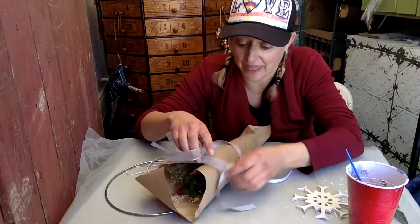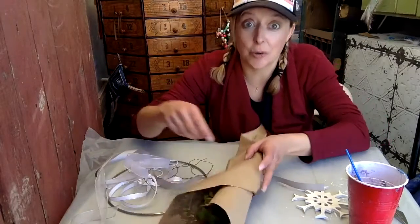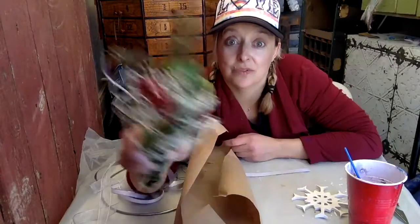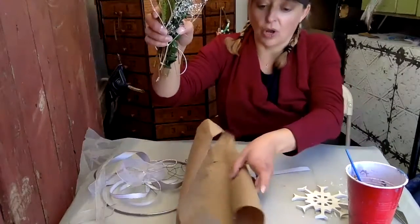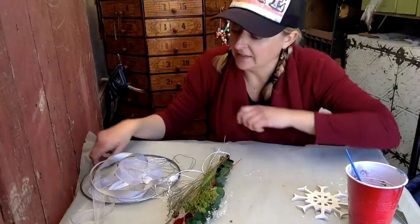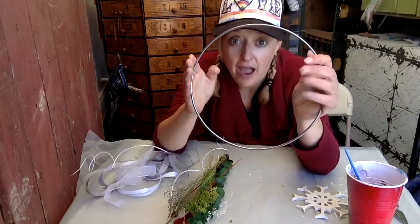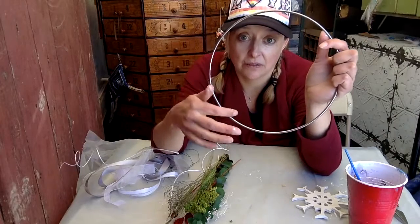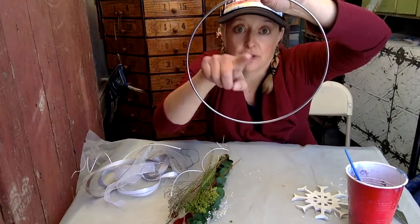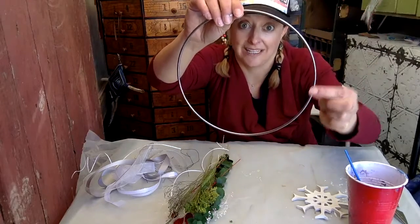Let's untie our little bouquet — remember these ribbons are going to be part of the wreath, so set them aside. We've got a lot of beautiful dried flower arrangement here that we're going to use for our winter snowflake wreath. We're going to figure out the arrangement on our hoop. I like to balance things out, so I'm thinking an arrangement on one side, something along the bottom, and then our snowflake in the middle.